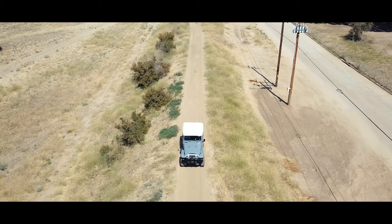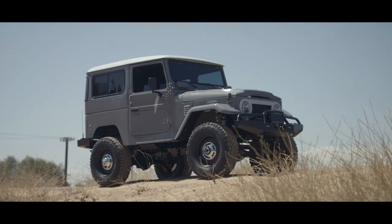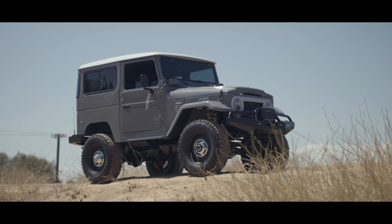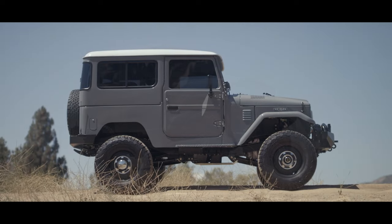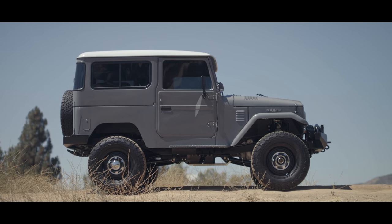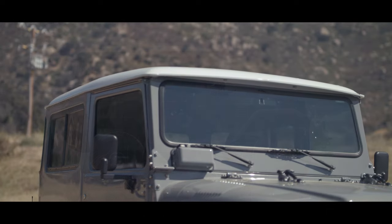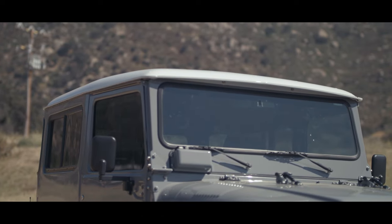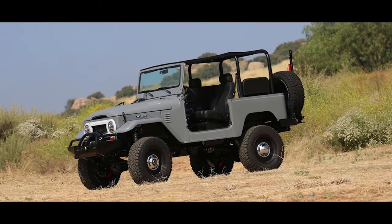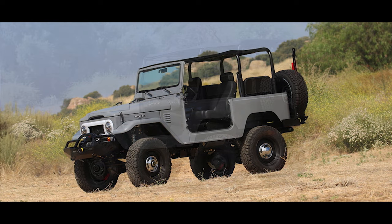We painted it in one of my personal favorite colors, which is a contemporary Audi color known as Nardo Gray. They probably stole it from Ferrari anyway. The roof cap and the front bib reference the original FJ40 colors. This truck was built with a bikini top as well as the full removable hard top.